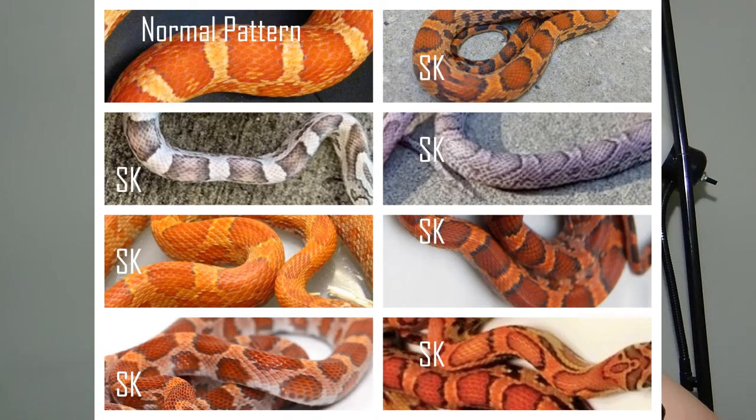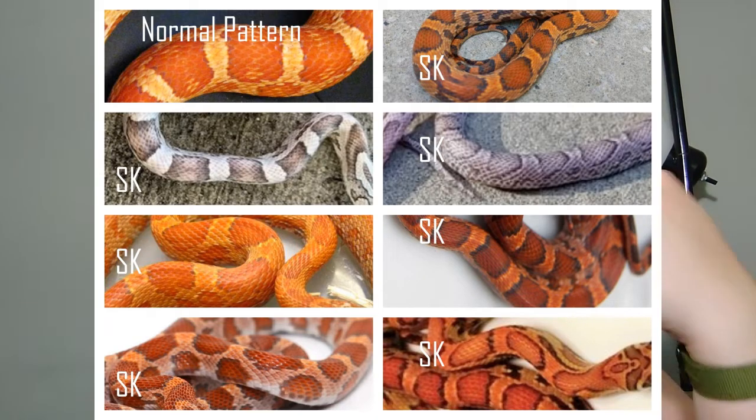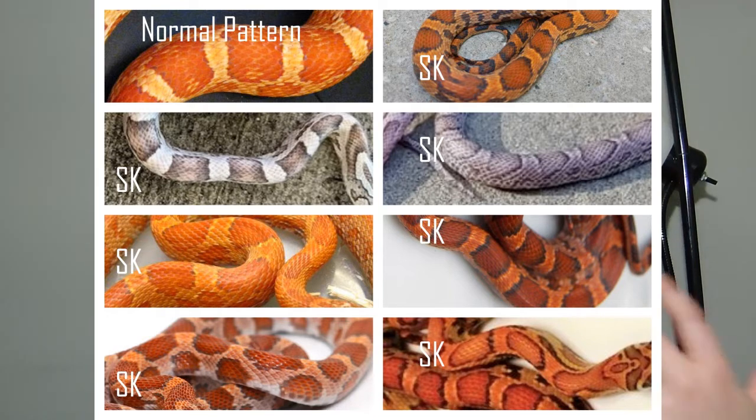Sunkissed is kind of weird because of the way that it changes the saddle shape. It also changes the head pattern shape. The saddle shape is usually, instead of your typical saddle-shaped blotches, they kind of end up being sort of squared off on the sides of the snake and then almost sort of rounded in the front and back. It's a little difficult for me to explain, but I'll be trying to put pictures up on the screen to help with that, maybe some comparison photos.